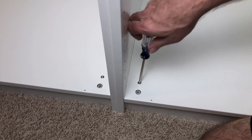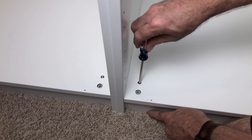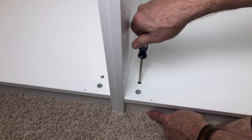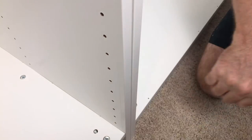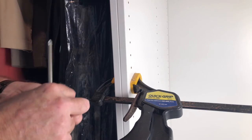Once the second cabinet is in place, I adjust the leveler to make sure the cabinet leans back against the wall and the bottom shelf and top shelf align, then make sure the face of both cabinets are even. A clamp comes in real handy once the face, top, and bottom are lined up.